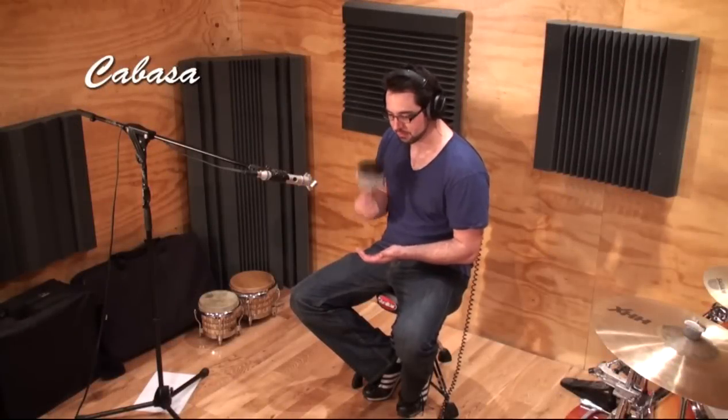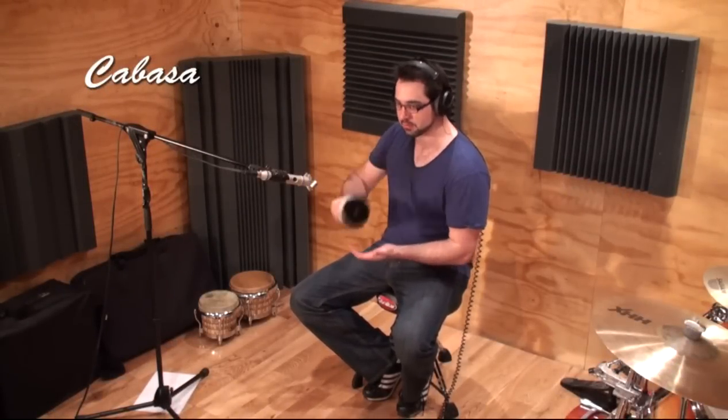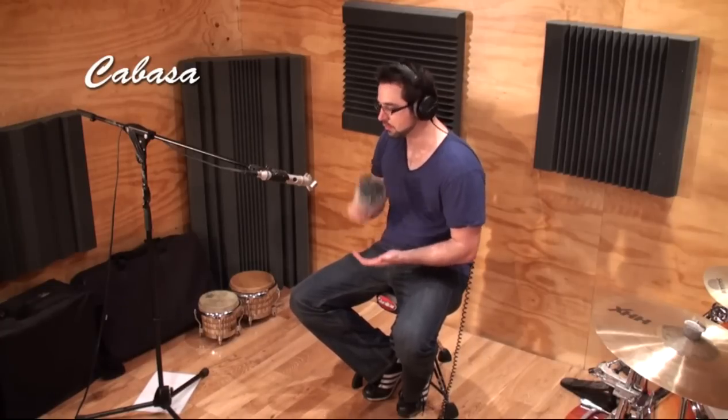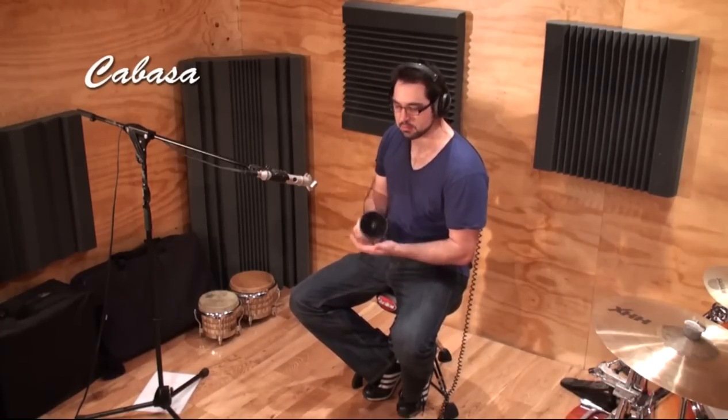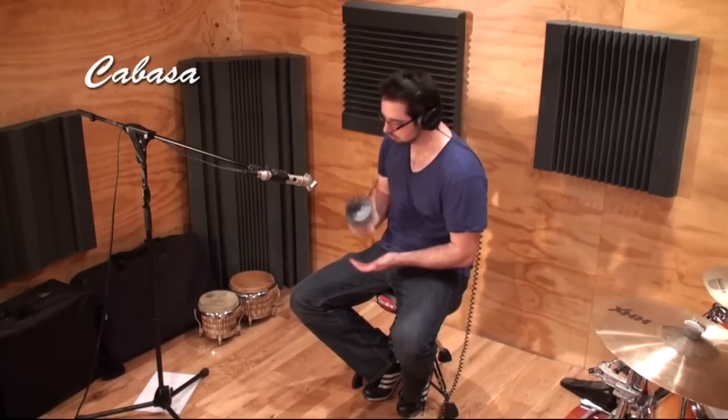A cabasa is a hand held instrument with rows of floating beads around the far end. By twisting the cabasa, you produce a sliding sound as the beads slide over the rough surface beneath. You can also shake the cabasa quickly to get faster notes or hit the cabasa into the free hand for accents.